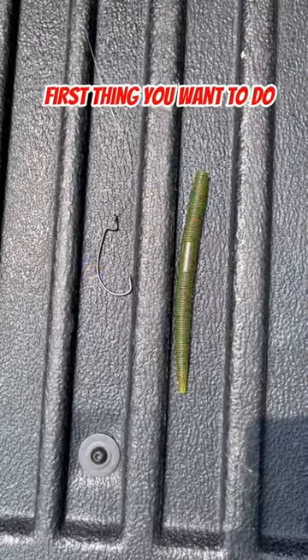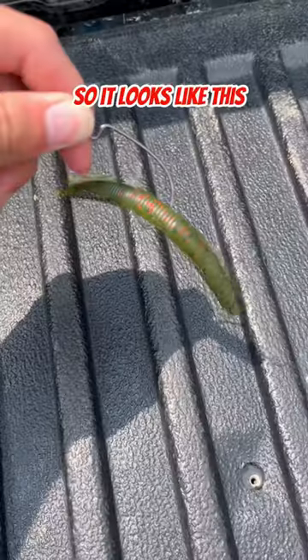Here's how to catch a bass in the summer. First thing you want to do is get a sinker of your choice. Go ahead and wacky rig that up so it looks like this.